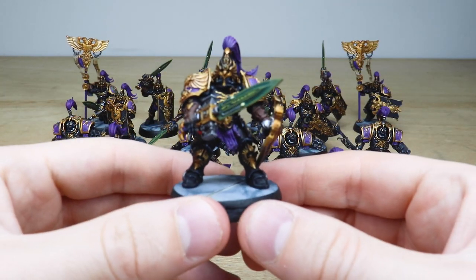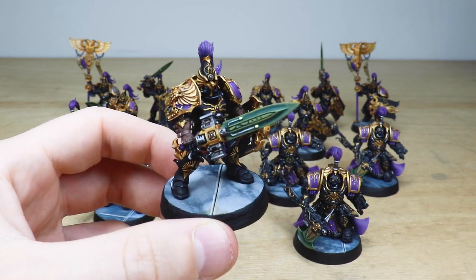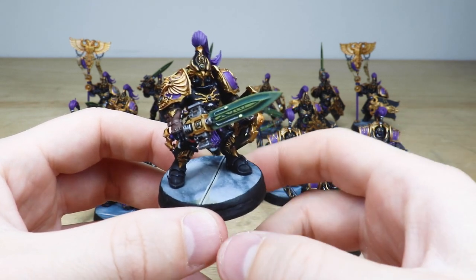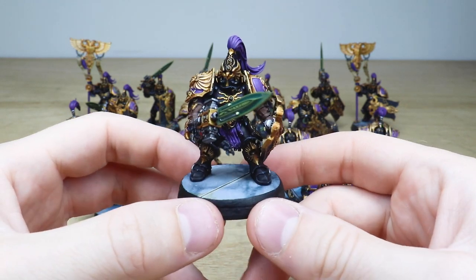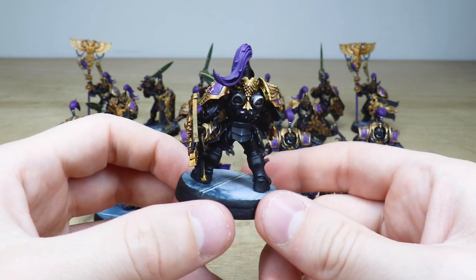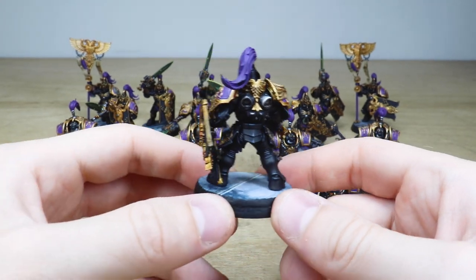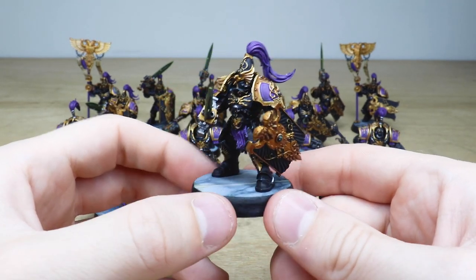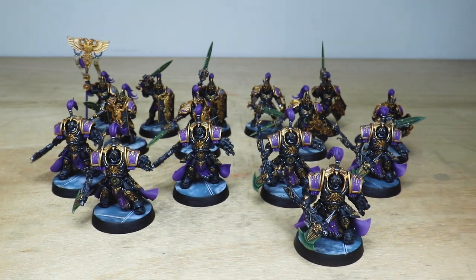Jumping back to have a look at the Custodian Guard, you can see these awesome marble bases done across the force with that bluish hue — that blue-gray just to complement the purple aspects of detail on the models. You can see all the edge highlights and details done on the obsidian armor as well, which really makes those segmented sections of armor stand out.